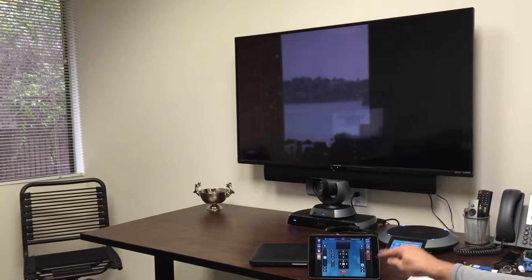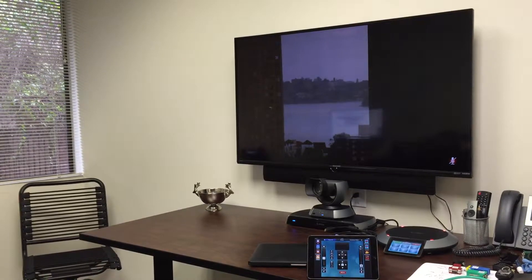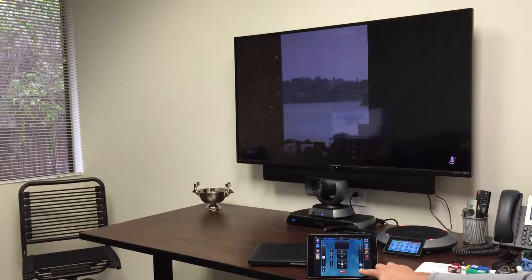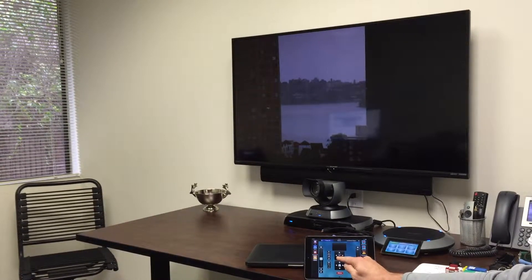Now we'll go ahead and demonstrate mute. Mute's the current microphone for the system. Unmute. Now we'll go back to ending the call.